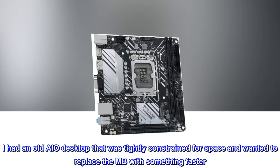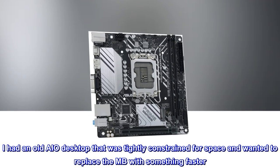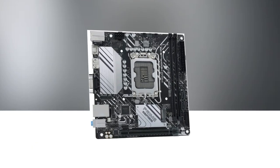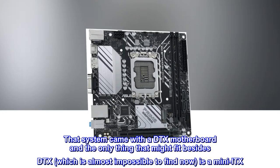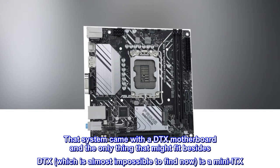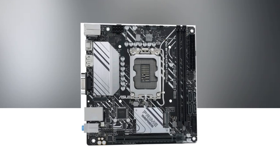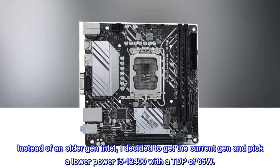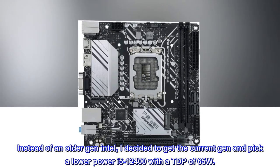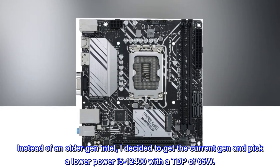I had an old AIO desktop that was tightly constrained for space and wanted to replace the motherboard with something faster. That system came with a DTX motherboard and the only thing that might fit besides DTX, which is almost impossible to find now, is a mini ITX. Instead of an older generation Intel, I decided to get the current gen and pick a lower power i5-12400 with a TDP of 65W.